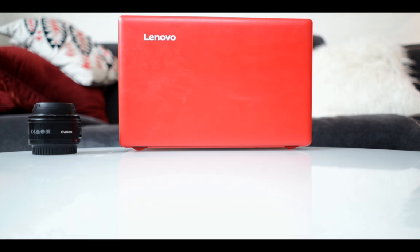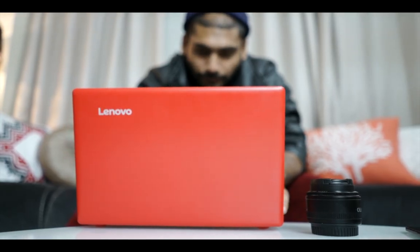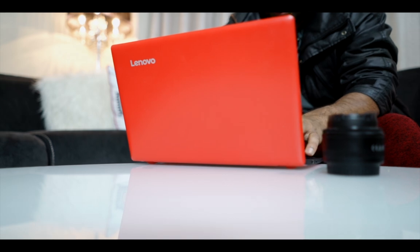Yes, you can get a laptop for $150 nowadays, mainly Chromebooks, but this is not a Chromebook. This Lenovo IdeaPad 100S is a Windows 10 running laptop for $150 at Best Buy. How good can this be? Let's find out.